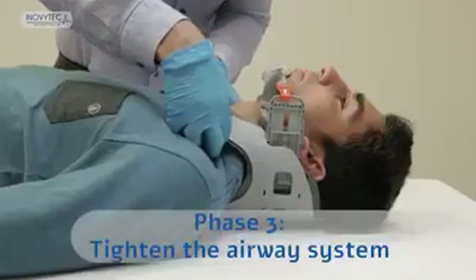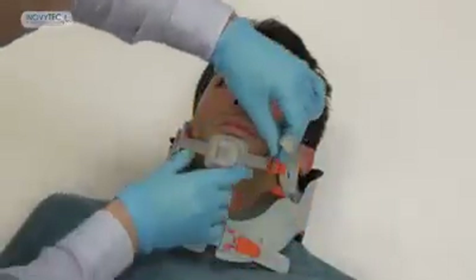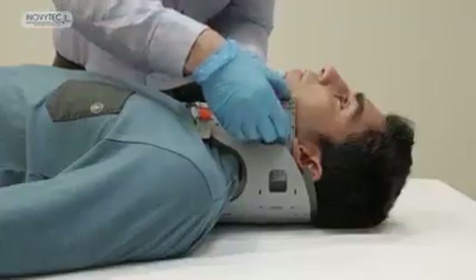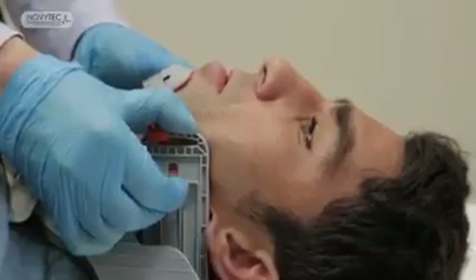Phase three: tighten the airway system. Readjust the airway system again by pulling the chin strap. Make sure the strap is fastened firmly but not too tightly on the patient. And pull the mandibles to the forward position to open the airway. Phase three completed.